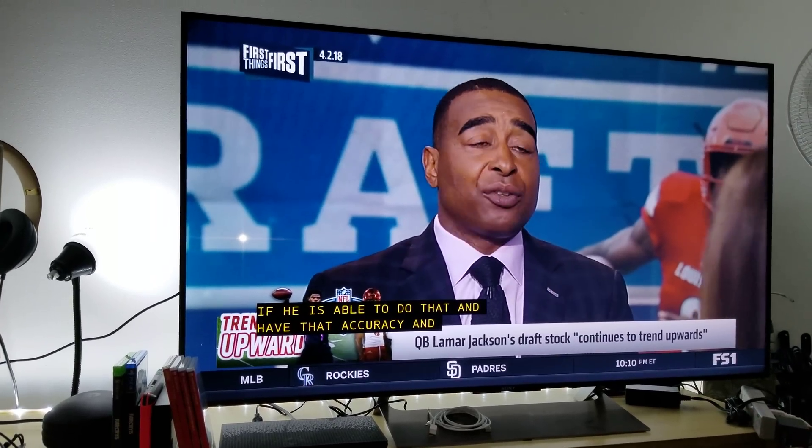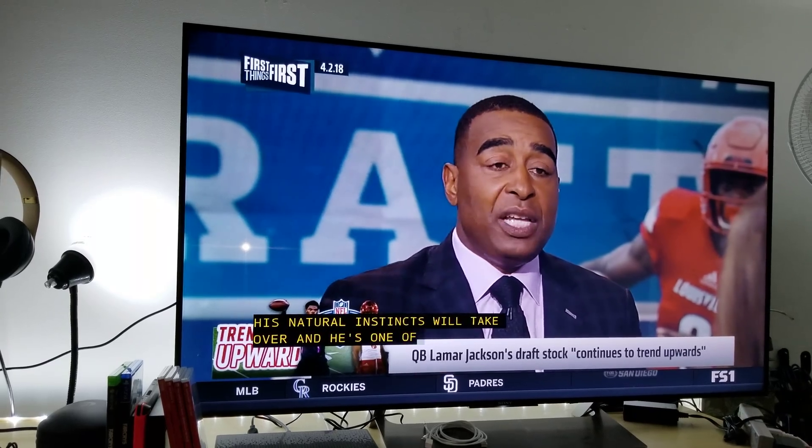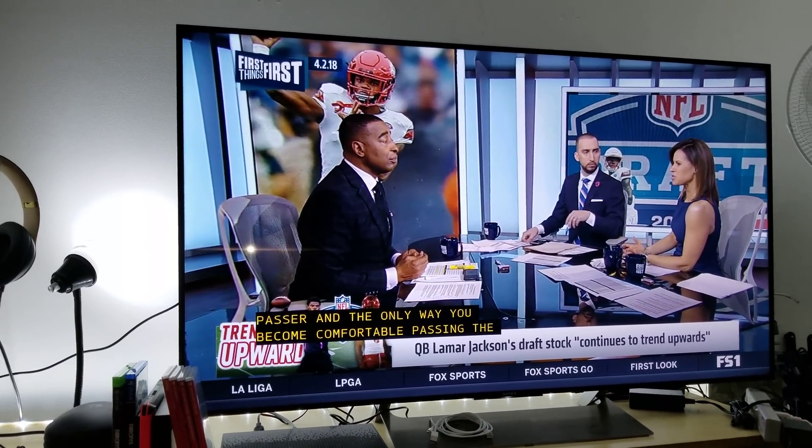That's it for this quick video. I'll be back later with a BenQ 4K projector test of Far Cry 5 on the Xbox One X enhanced game. Thank you for watching.